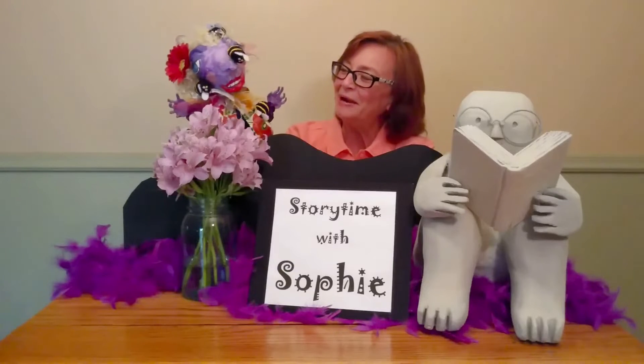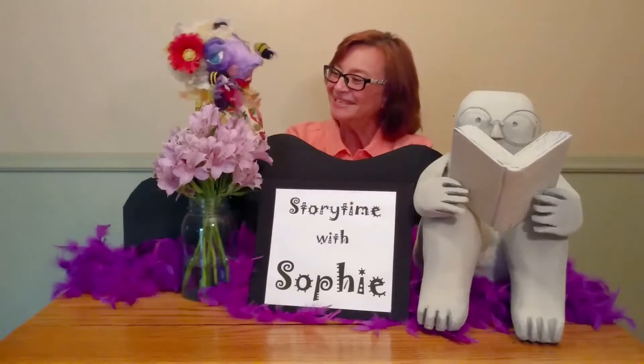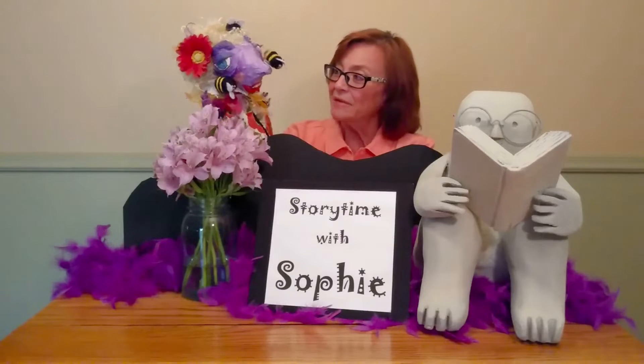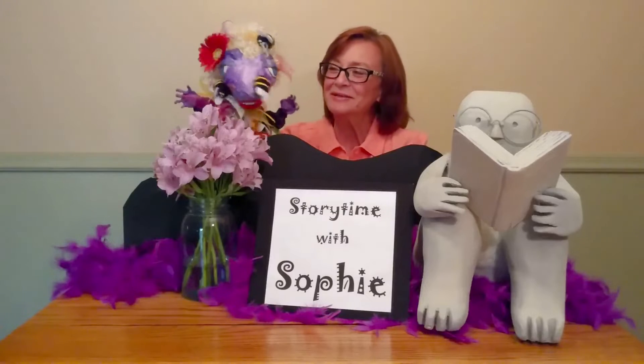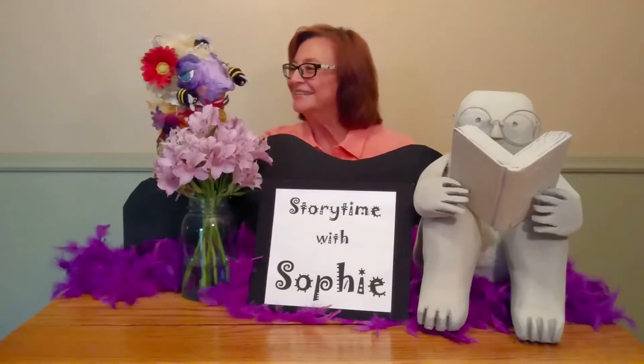Bees in my hair. Bees on my nose. Bees on my clothes. Bees on my cheek. And there's a bee who likes to play hide and seek.